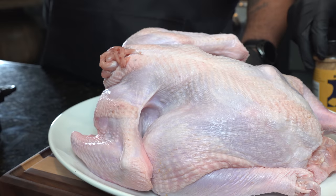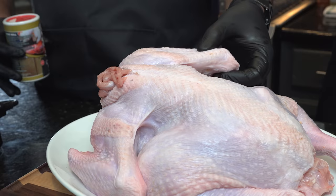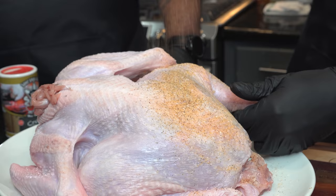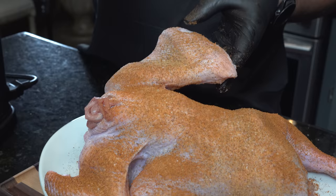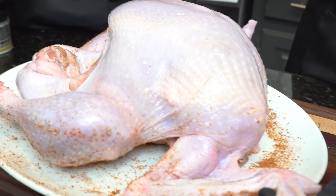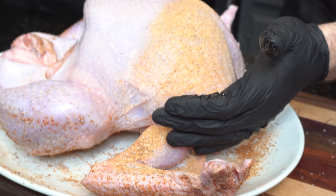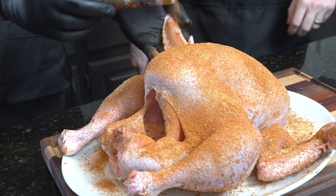We're going to use some Creole Kick and some AP seasoning. The AP seasoning is a blend of salt, pepper, garlic, and onion powder — a nice basic all-purpose seasoning good for the bottom coat. Then we'll go over that with the Creole Kick on top. Lift the leg up and get nice even coverage, seasoning from up high. We'll just do the same thing on both sides, then let it sit for about 15 minutes so the seasoning can soak into the turkey before we put it in the deep fryer.